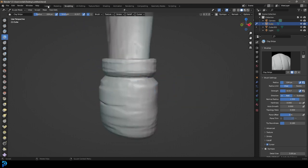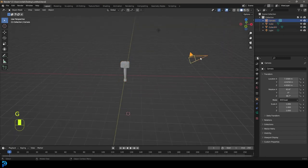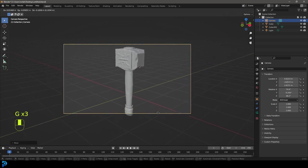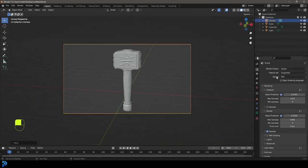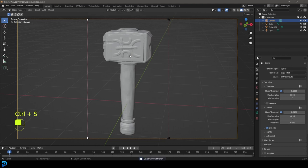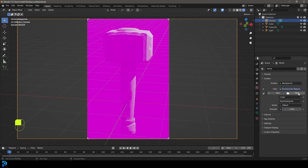Now go back into the layout. We have a hammer here, so grab the whole thing, go S to scale it down a bit, move it up. Grab the camera and bring it in closer, adjusting it so we can see the hammer from the front. Now let's go over to our render settings. Let's make it Cycles, make the device a GPU if you have one. Then go Control+B while in camera view and drag over - this limits the render to that section. Go Z and go Rendered. We want nicer lighting, so go to the World Properties, go to Color, and give it an Environment Texture.